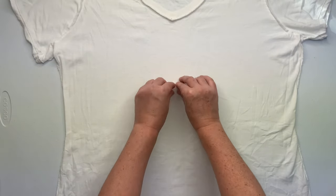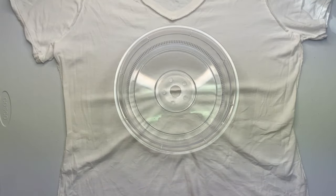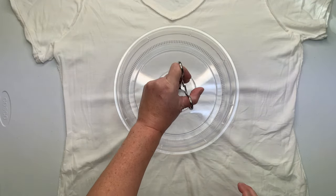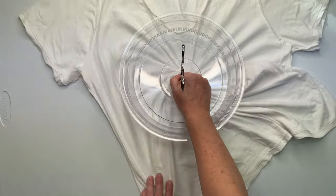Start by smoothing out as many wrinkles as you can, and then decide where you want the center of your spiral to be and give it a little pinch. Then using a Hemostat and the Microwave Splatter Guard, I'm going to create the spiral.